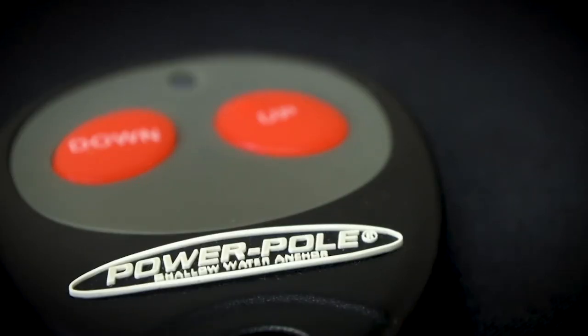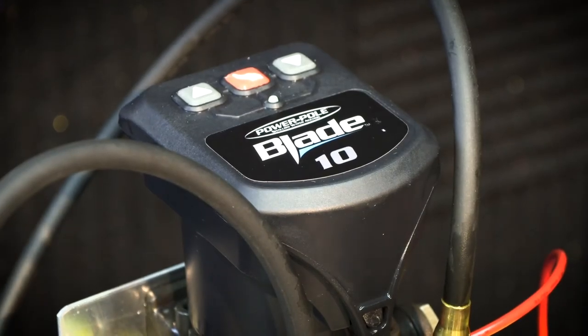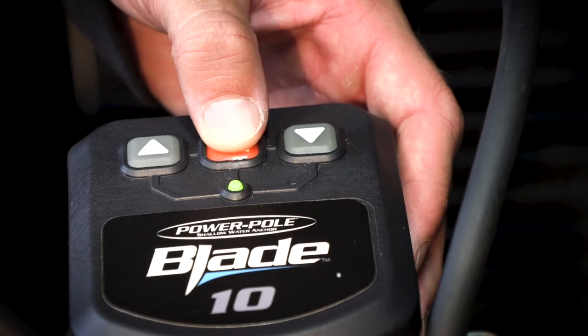Our installation is complete. However, this is a new circuit board, so it needs to be programmed and paired to our existing remotes. If you only have one power pole anchor, only remote pairing is needed. However, if the circuit board is on a boat with dual anchors, the board must be programmed as either a port or a starboard.